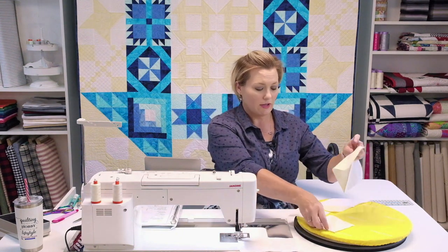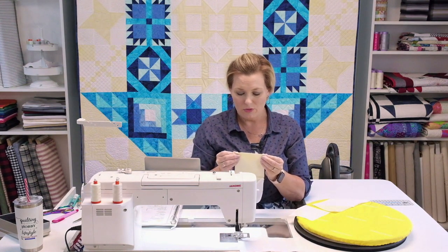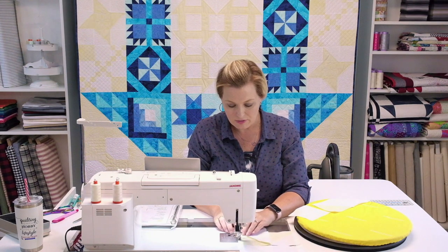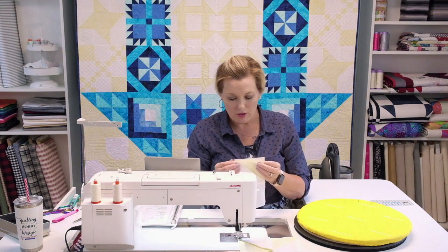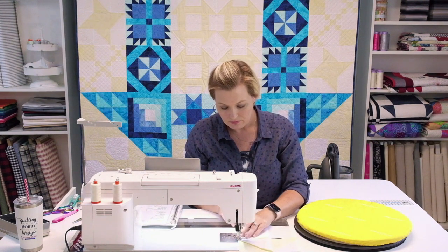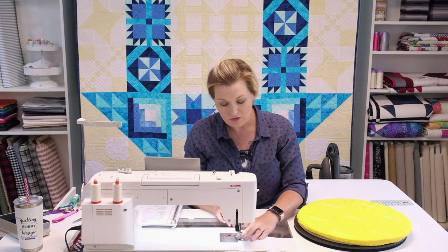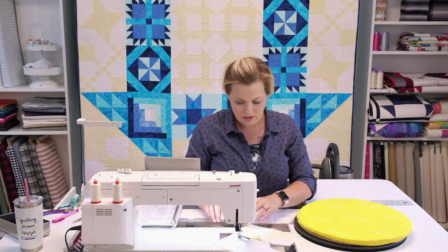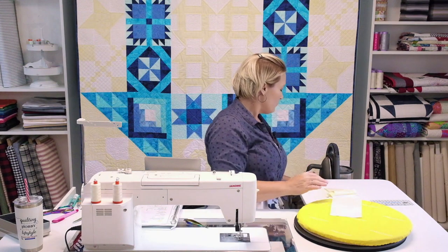When the whole block of the month is done, all the directions are together in one place in case you ever want to repeat it. Stick with that quarter-inch seam all the way through the quilt — every piece is quarter inch, and this quilt gives you a great opportunity to really hone that skill. This quilt is great for beginners, intermediates, or advanced quilters who just want a break from overthinking. And who doesn't love these Island Batik fabrics — they are beautiful.